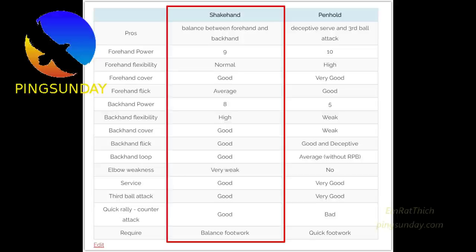Shakehand backhand attributes: good backhand cover, good backhand flick, good backhand loop. Very weak elbow weakness. Good surface. Good third ball attack. Good quick rally and counter attack. Balance footwork is required.